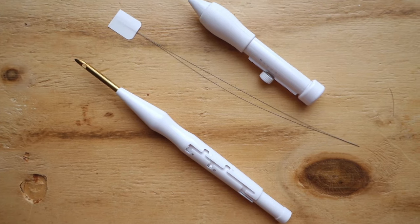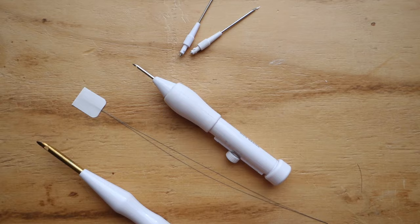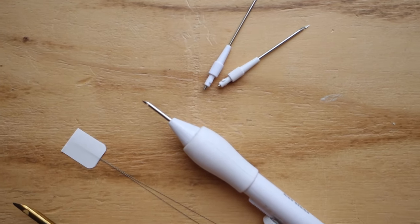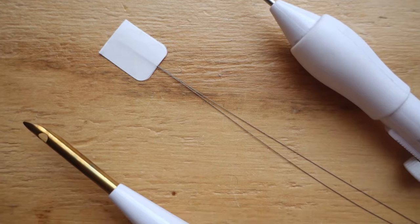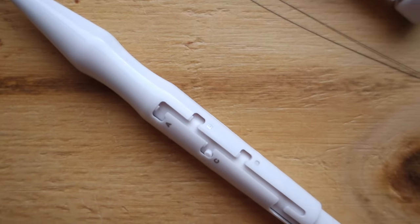Lastly, I'll be talking about the needles from Ricoh Design. There's one for chunky yarns and one for embroidery floss or even smaller. They come with a threader metal wire and they are both adjustable in length, so you can make loops of different heights.